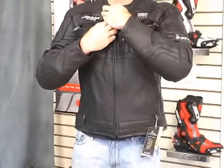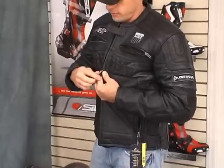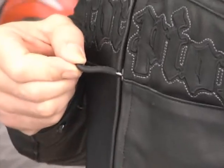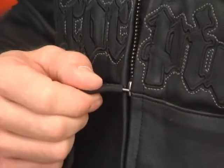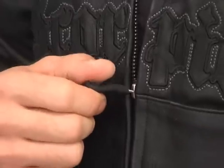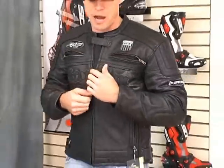All the zippers on this jacket are the high quality metal YKK zips. Here's one of my favorite things with this Scorpion EXO Wear — this is the pull for the zipper down the front of the jacket. If you look at the way that fits between your index finger and your thumb, it just shows the attention to detail that Scorpion Sports paid with this line. This stuff is spot on.